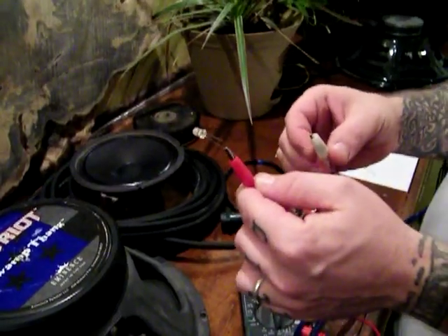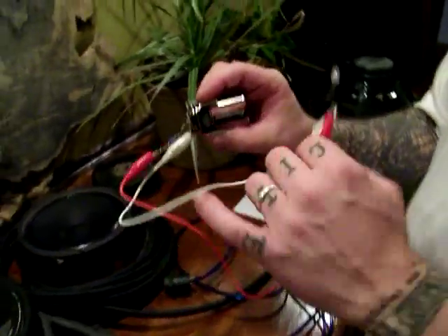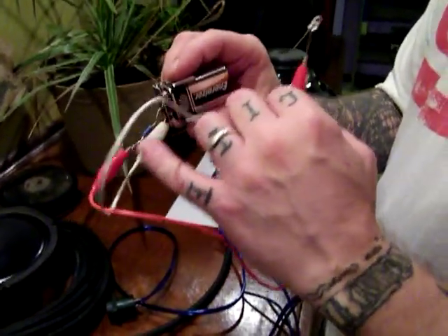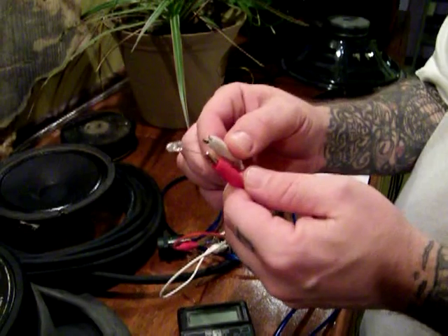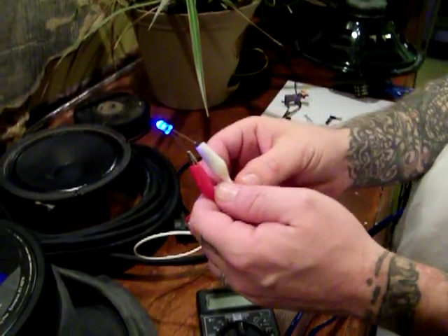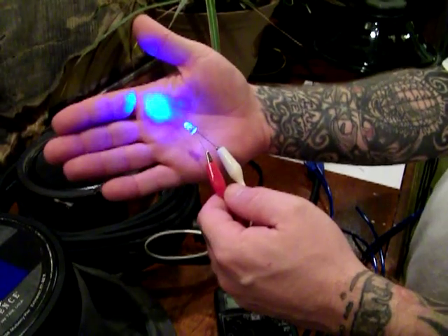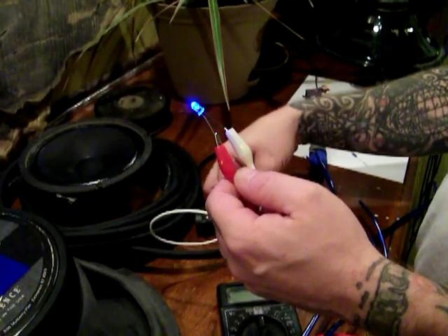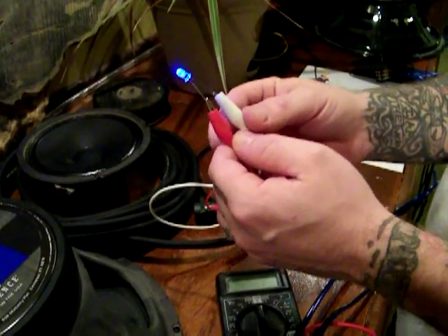So this is an LED light hooked up with some alligator clips to a 9 volt battery and I've got a resistor soldered in line. It will resist the electricity enough flowing to the LED light that it will still light up for us, but it resists the electricity enough to the point where it does not burn the light bulb out. That's what resistance does.